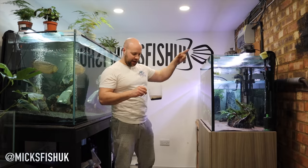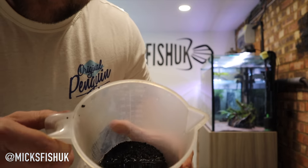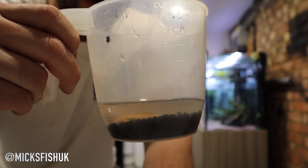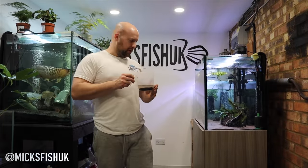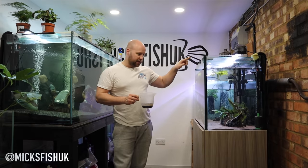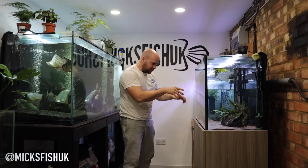I've grabbed two albino bristlenose from my four-foot tank in the lounge - they're actually both females. Let me show you - there they are in this little cup. I've had them in the cup now for about 20 minutes, letting the water cool down, because this snakehead tank is at 22 degrees and the tank they came from is 25 degrees. Now I'm going to put these straight into the snakehead tank. The plecos have gone straight to the back of the glass and they're already starting to clean algae off the tank, which is great.